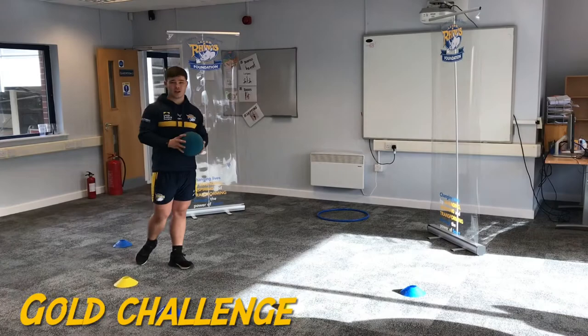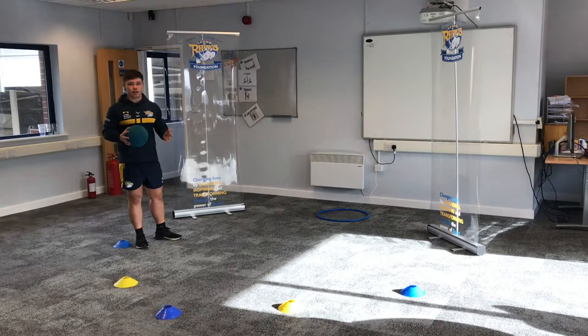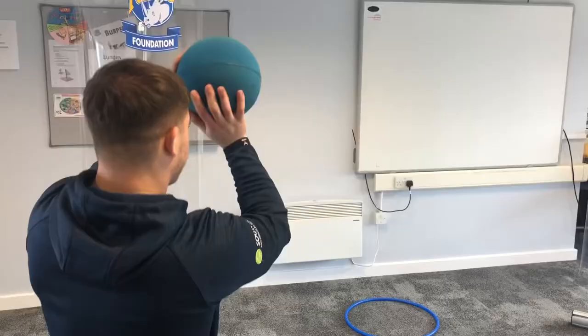Try and count how many you do and keep your scores. For our gold challenge on basketball key stage two we're going to look at our shooting. I've set up five different markers around a hoop — or just a target; you can use a basket or anything you can get your hands on. I'm going to start on each marker and do three shots from each marker just to practice my accuracy. As I'm shooting it's a bit like a push pass — I'm pushing it upwards so that it goes into the hoop.